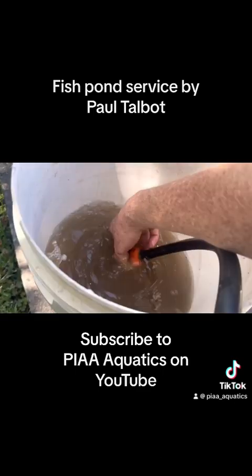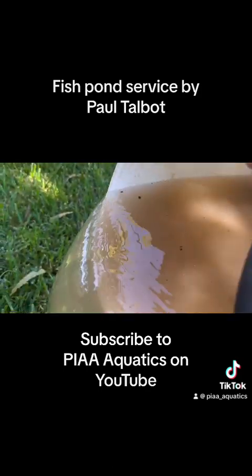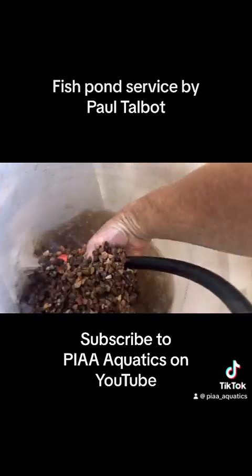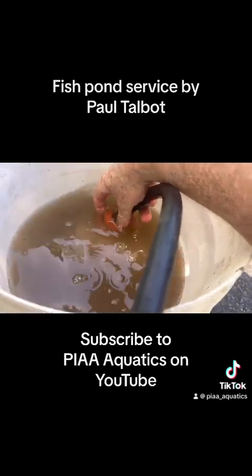You want to wash gravel pretty much like rice — just get in there, turn it all up, and once the water fills up a bit you just tip off the water. Keep repeating the process until the water tips off quite clear. Turn it all up with your hand and get it quite clear. There's nothing worse than starting off with dirty gravel.